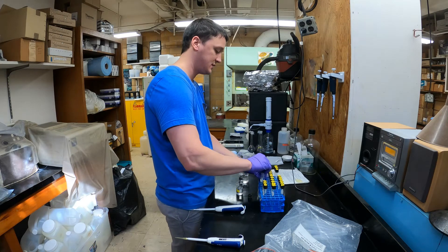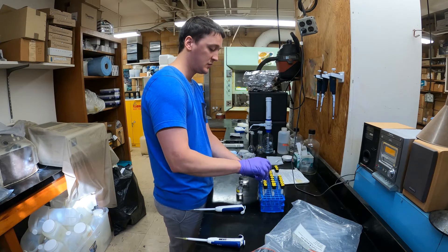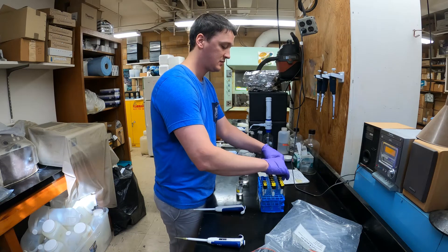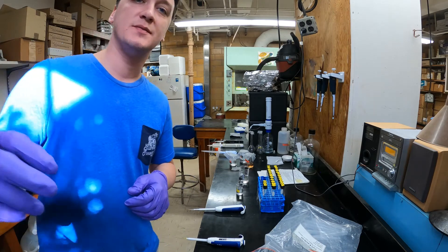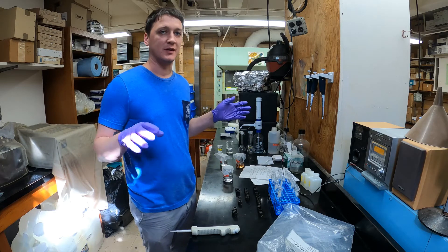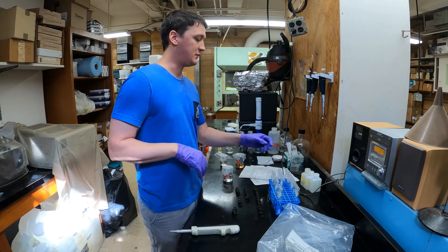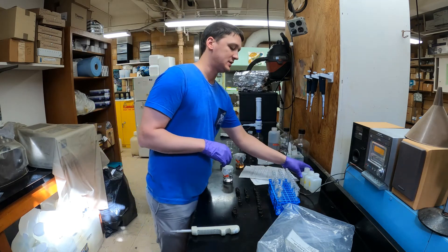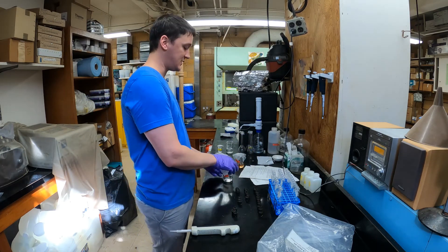I'll cap these and then finish the rest of the standards in the curve, and then we'll go through and add all the reagents. I've created a series of test tubes that cover a range of concentrations we expect for our samples, and I've also gone ahead and pipetted 10 mils of our Willow Lake samples in triplicate test tubes — three of each. Now I'm going to start to add the reagents.